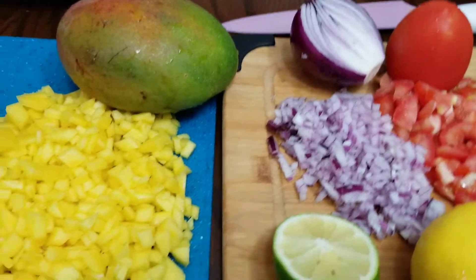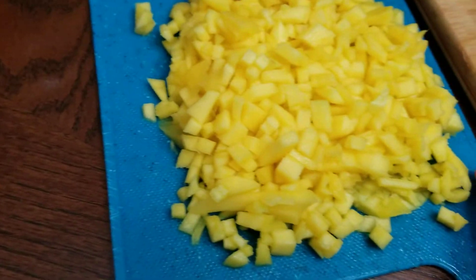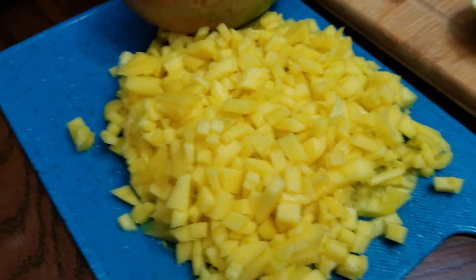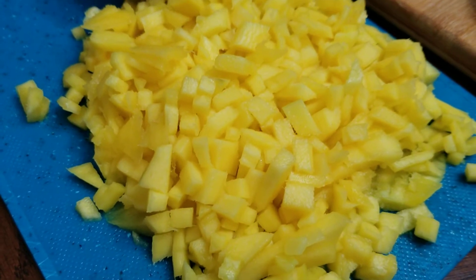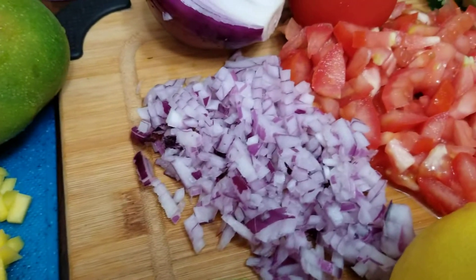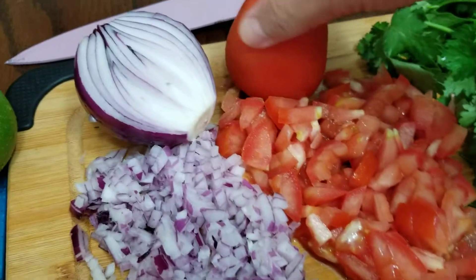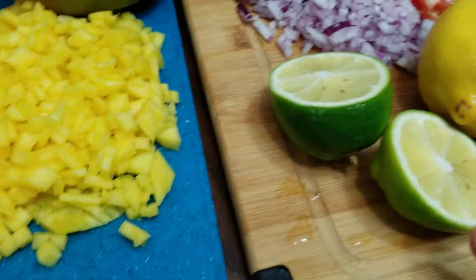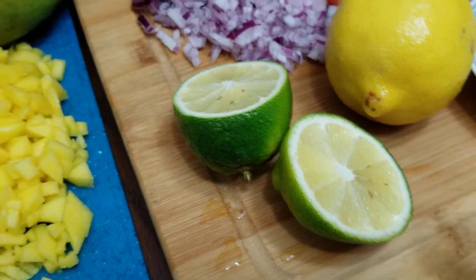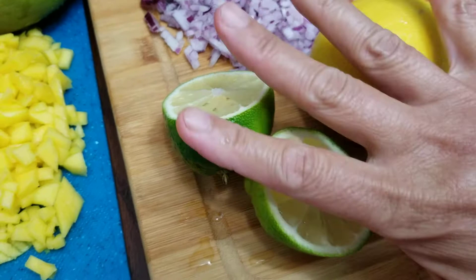So what are the very basic ingredients? I sliced green crunchy mangoes — these are green mangoes, very crunchy, not ripe, but the color is yellow — and I sliced them into tiny cubes. I also finely chopped red onions and roma tomatoes. I use roma tomatoes because they're very nice and firm. And I'm going to squeeze some lime — I love having lime in this salsa.